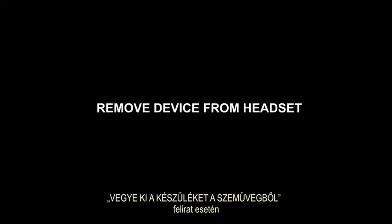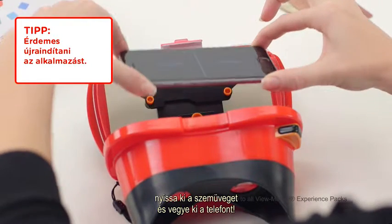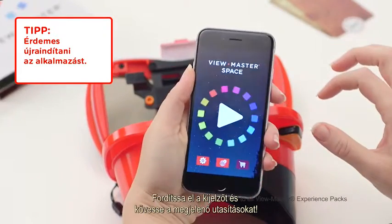When you see the 'remove device from headset' message, open the viewer and remove your smartphone. Then hold it upright and follow the prompts.